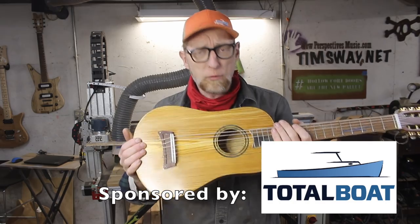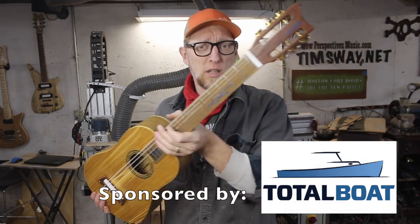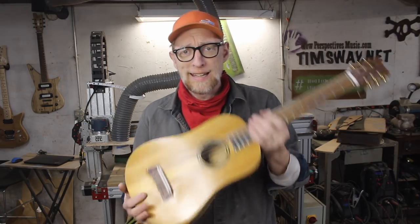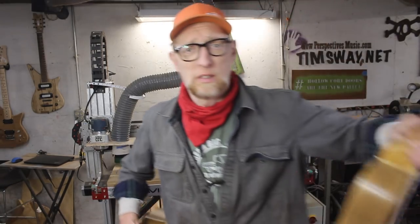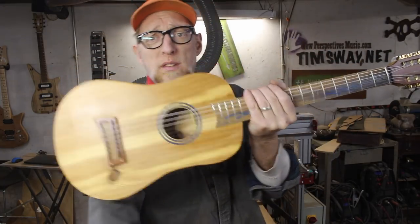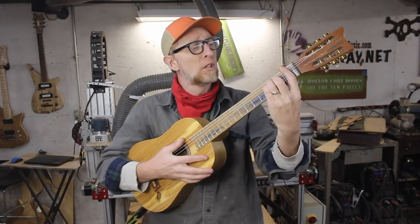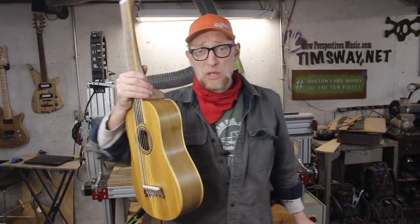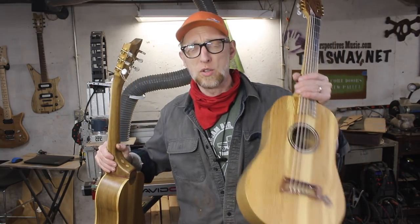Check it out. I made this little guitar for TotalBoat. It's actually a gift for the president of the company, and I screwed everything up on it and I didn't like it, so I made this one. It came out pretty good. In this video I'm going to show you how I made the one I don't like, highlight all the mistakes I made that I then corrected when I made the good one, and hopefully we'll all learn something along the way.